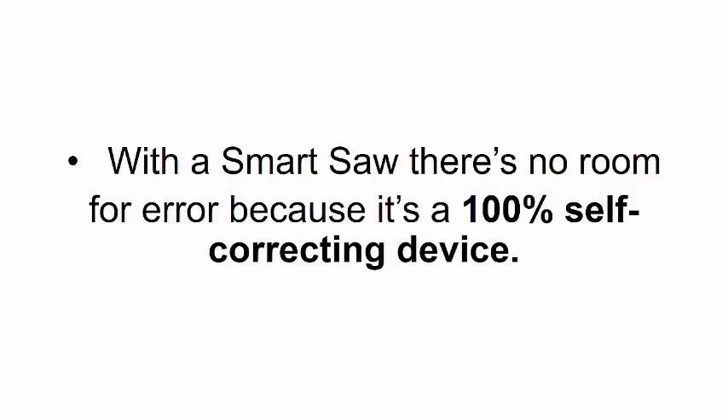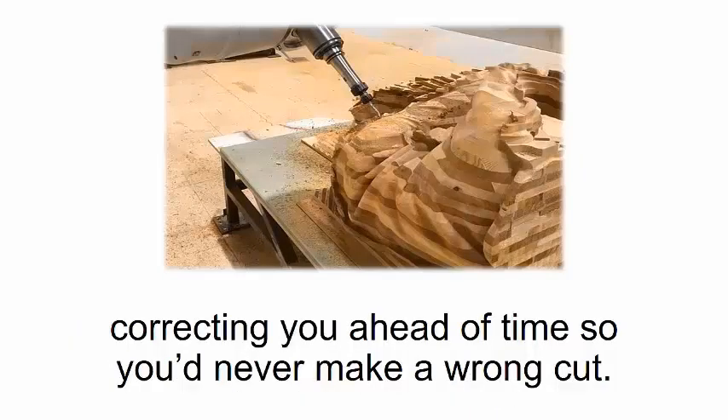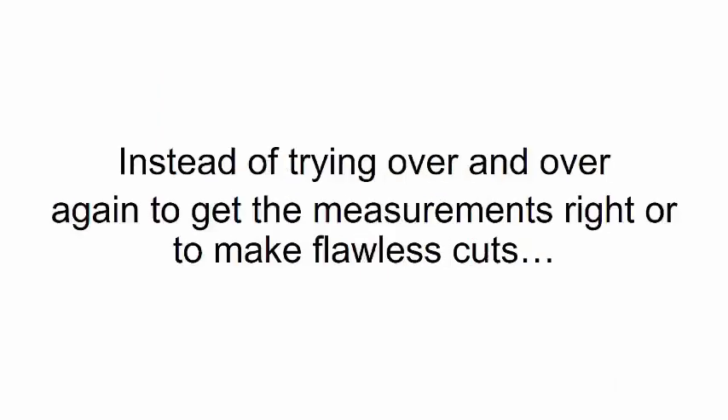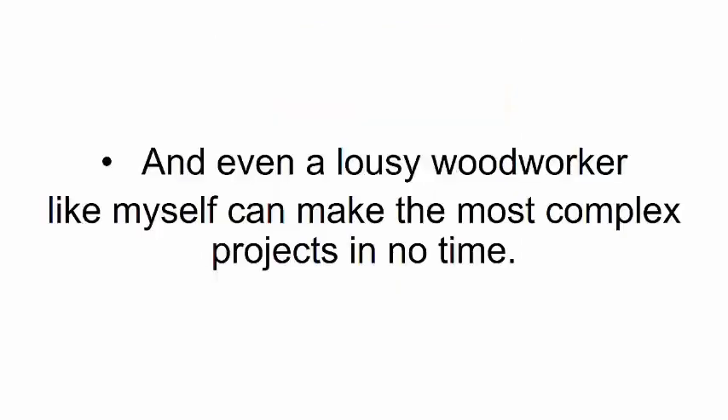Here's why I got so excited about it: with a smart saw there's no room for error because it's a 100% self-correcting device. It's just like a master craftsman standing right next to you, correcting you ahead of time so you'd never make a wrong cut. You'll never have to waste precious time or money on wood trying over and over again to get measurements right or make flawless cuts — you'll create the perfect cutout right from the very first try.